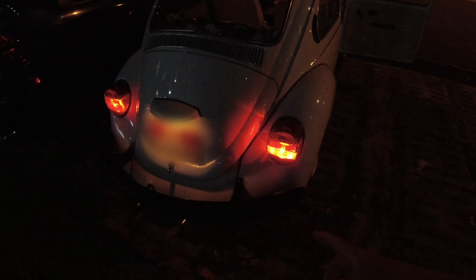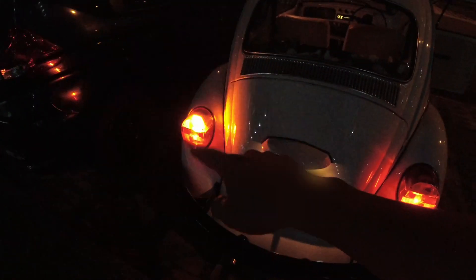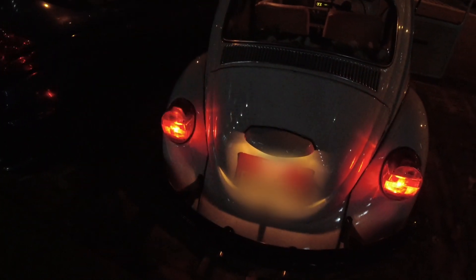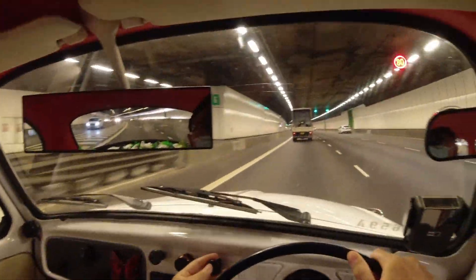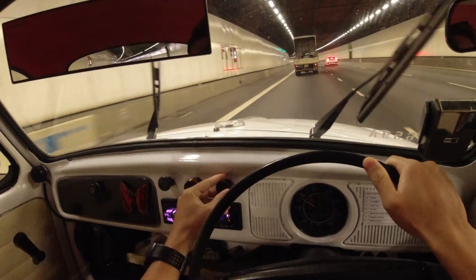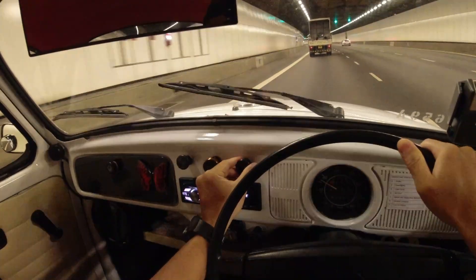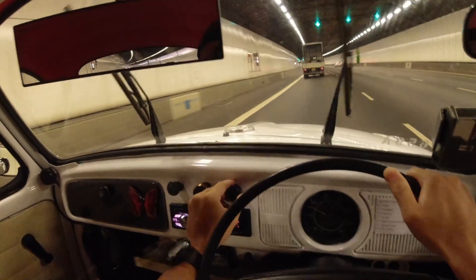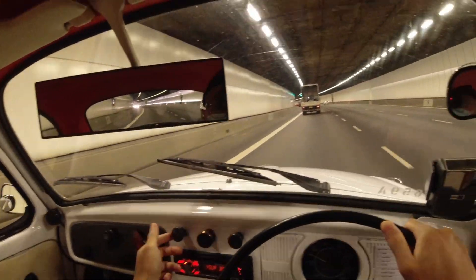That's the rear light, and these are the signal lights — those are the rear tail lights. We try the wiper — the wiper is a turn knob. Just turn it to sweep. Interesting — it's not a pull like the rest. This is the only turn knob; the rest are all pull knobs.